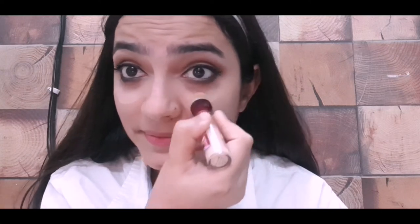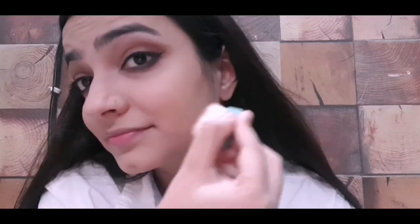I am done with my base off camera. Now I am concealing my under eyes, forehead, center of my nose, and chin, and blending it smoothly. For bronzing I am using Benefit Hoola bronzer. To make your jawline sharper, apply it on your jawline as well — contouring and bronzing make your face look thinner.